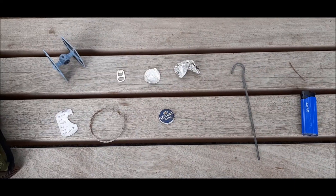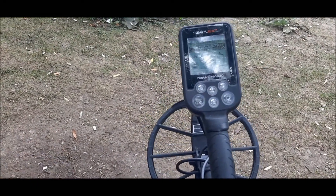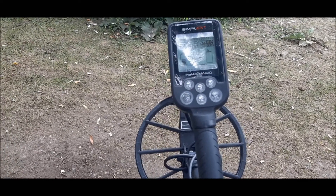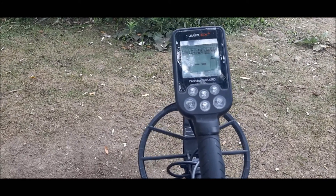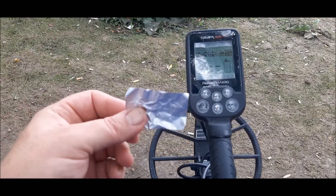Here we go. We are using the Simplex Plus with the 2.77 update. I have it in all metal mode and the sensitivity turned down to about four bars. We didn't do a ground balance because we're not detecting on the ground. First up is a piece of tinfoil from a cigarette pack.